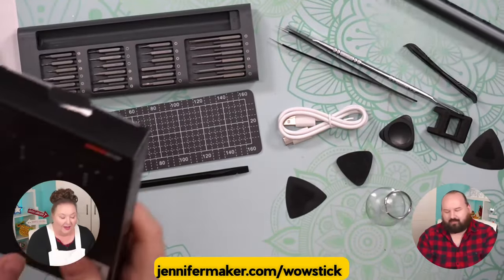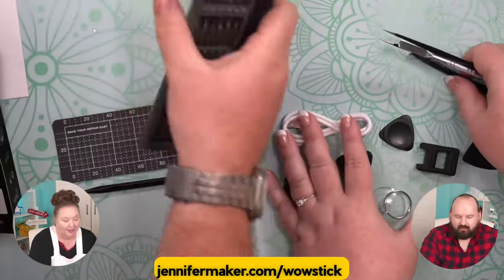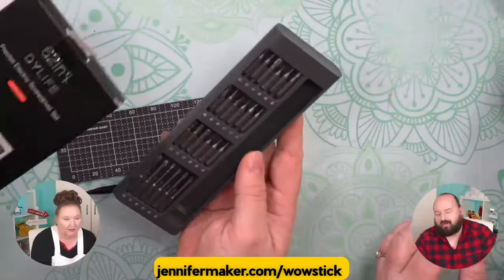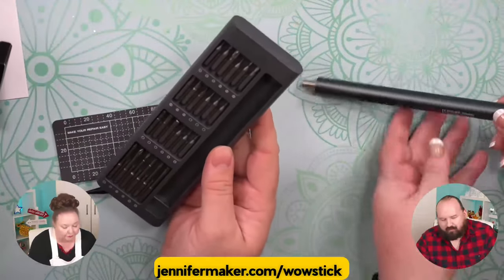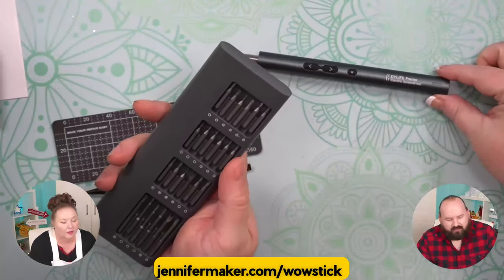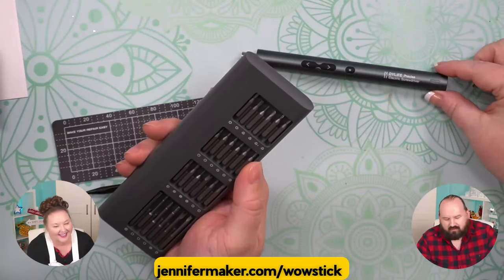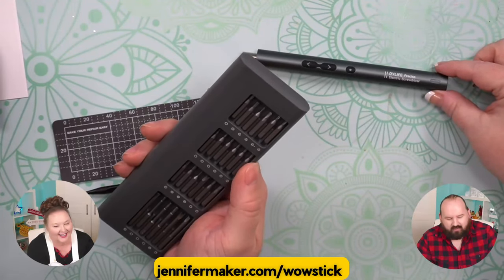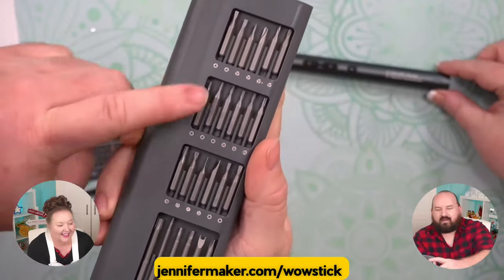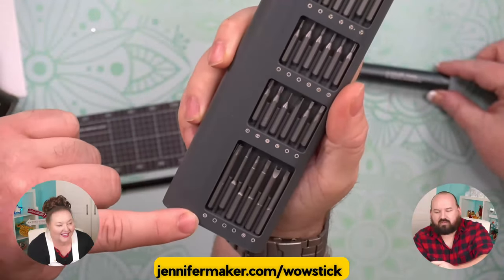So there are so many bits on this — 62 in one, they say. There's actually quite a bit of variety here: Phillips head bits, star bits, torque bits, slotted bits, square bits. There's actually a lot. They even have nice little spaces where they're indicating the symbols, which is nice. There's some weird ones in there, like some security bits.